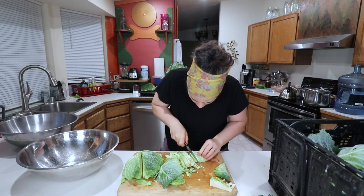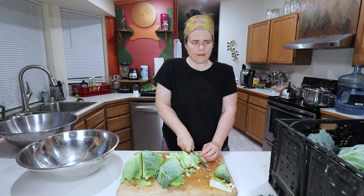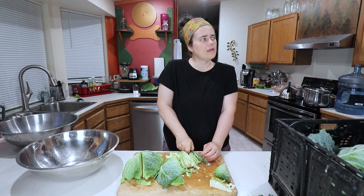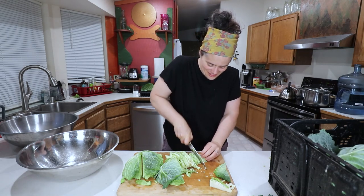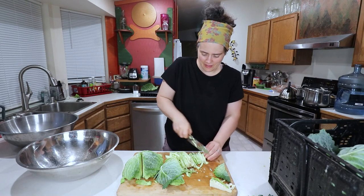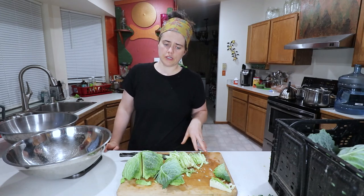I will likely end up doing a shorter-term ferment on one or two of these jars just so that I can get some sauerkraut going sooner, but the rest of it I'm sure I will leave to ferment longer.